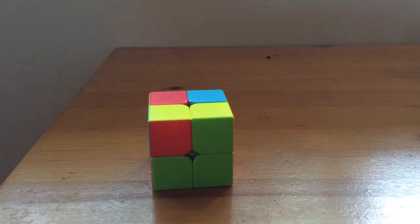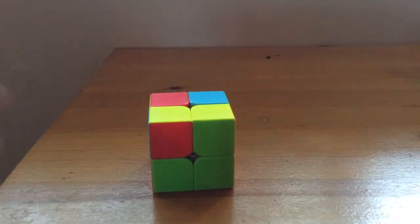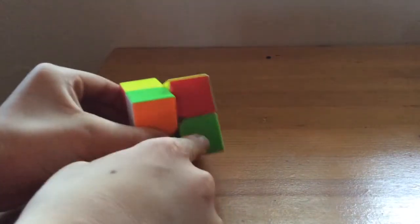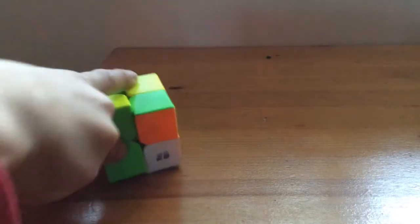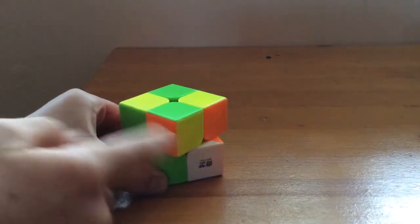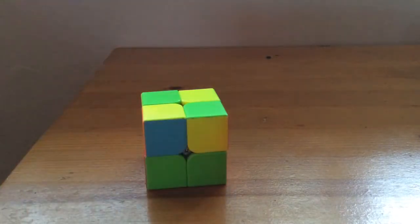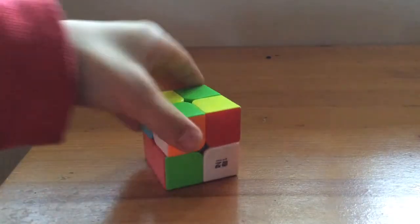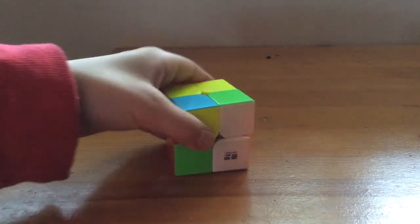The first is Algorithm Left. We're going to go: up, left, down, left, up, left, left, down. Keep practicing this. It's: up, left, down, left, up, left, left, down.